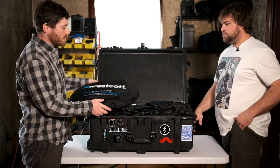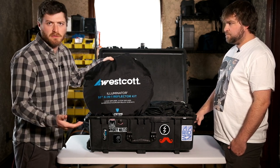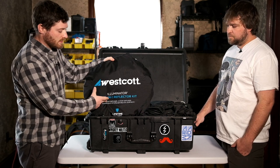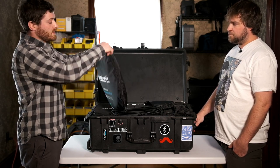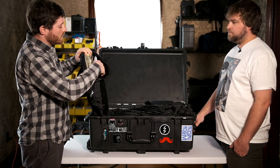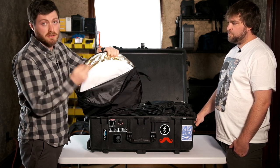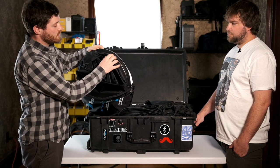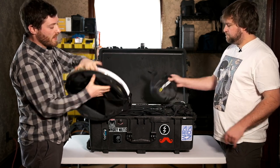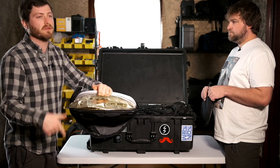Right on top, we have our reflector kits. This is the Westcott Illuminator series — we have a bunch of them. We have the 30-inch, the 42-inch, and the 52-inch series. It's got everything you could possibly need for a shoot in here: a one-stop diffusion white diffusion panel, a two-stop white diffusion panel, and then a zipper cover for that — one side is black, one side is gold. And if you turn that inside out, there's also silver and zebra.